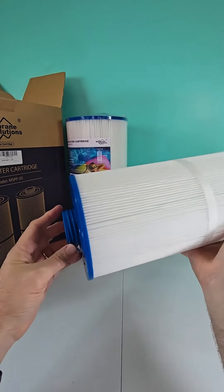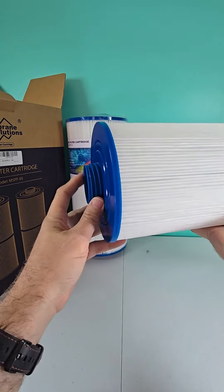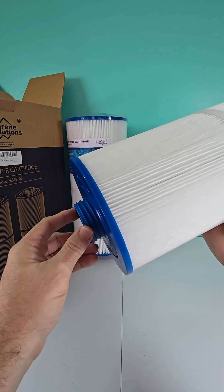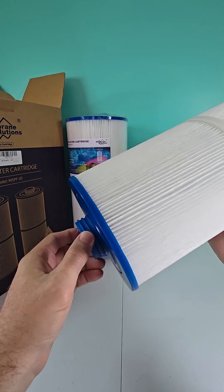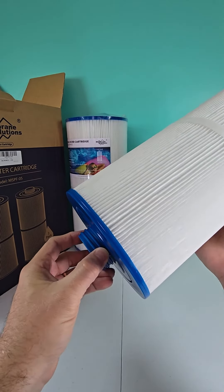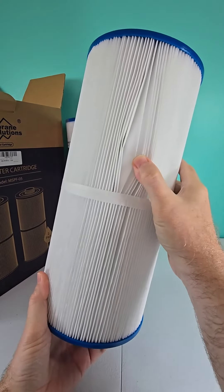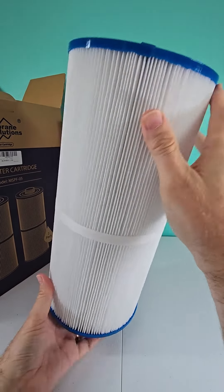It does have on the bottom a screw interface. So whatever type of pool filter you have, this is going to screw into place. This filter is going to be very specific for your application and filter housing. But otherwise, generally, this filter feels of good quality.